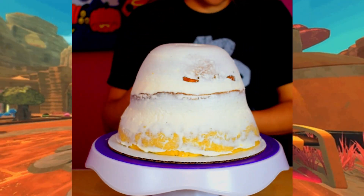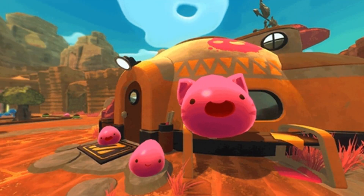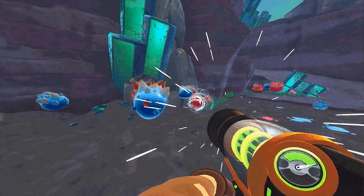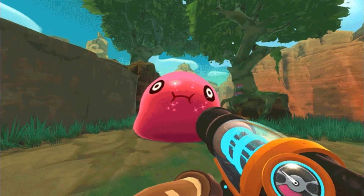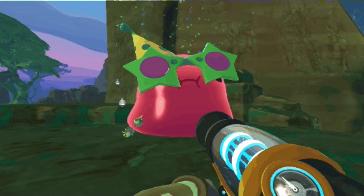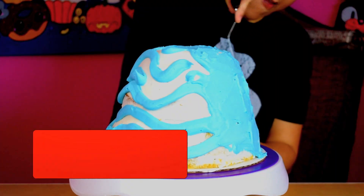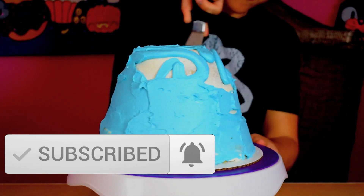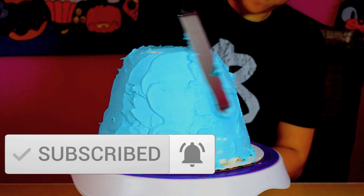For those of you that don't know, Slime Ranchers is this insanely cute game where you have to catch a bunch of cute slimes. This cute smiling gordo slime was the original design, but my son changed it at the last minute — I already had the other fondant face ready — so I quickly had to make the birthday gordo fondant pieces.